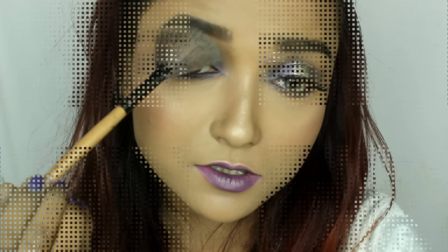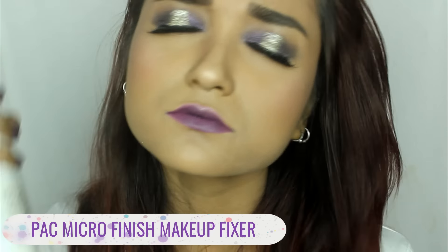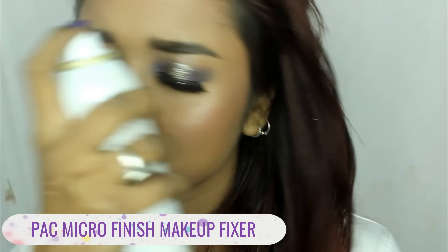Applying a bit of highlighter on the brow bone — glow baby glow. Finishing off with the makeup fixer again, spreading it all over my face and pressing it in with the beauty blender — bounce, bounce, bounce to perfection. I love the dewiness!